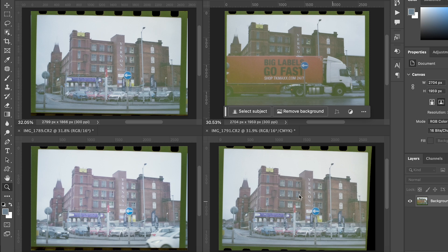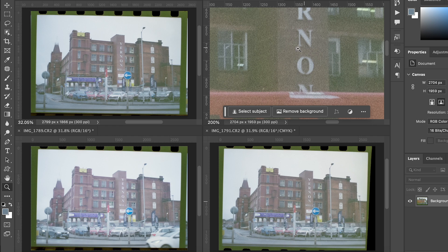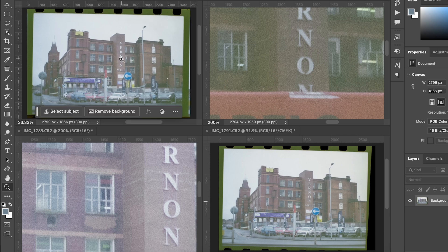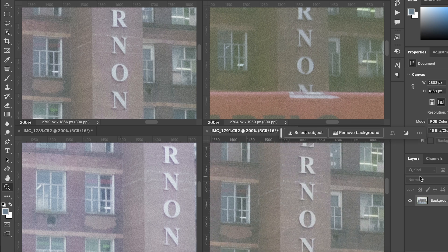Two stops overexposed was what I normally shot this film at. At box speed — 200 — there's quite a lot of grain and it's muddy in the shadows. Going to three stops overexposed, there's no muddiness but it's maybe a little bit overexposed, it looks a little faint. Looking at one stop over and two stops over, I think two stops was the sweet spot — that was the right way to go.